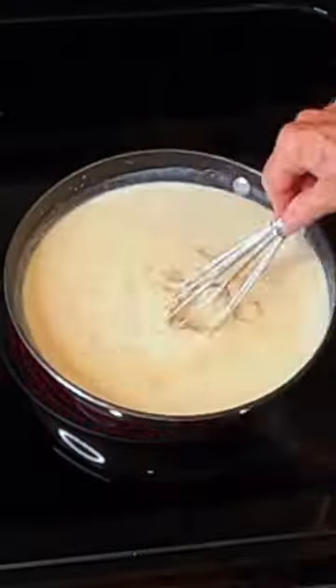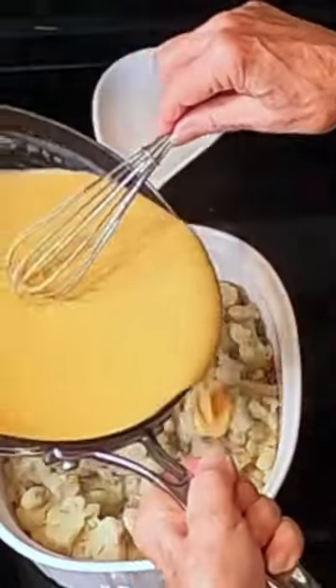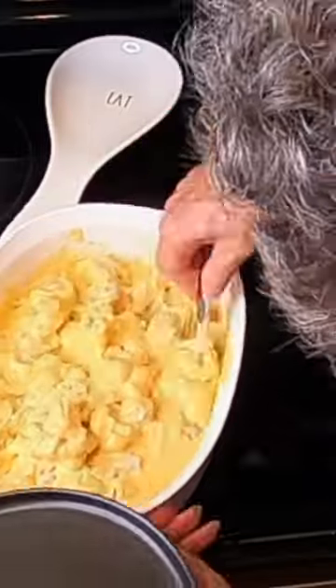You're just going to stir this until the cheese is melted and it has thickened a little bit. Then you just pour this over the top and mix it in just a little bit. Lunch is ready!